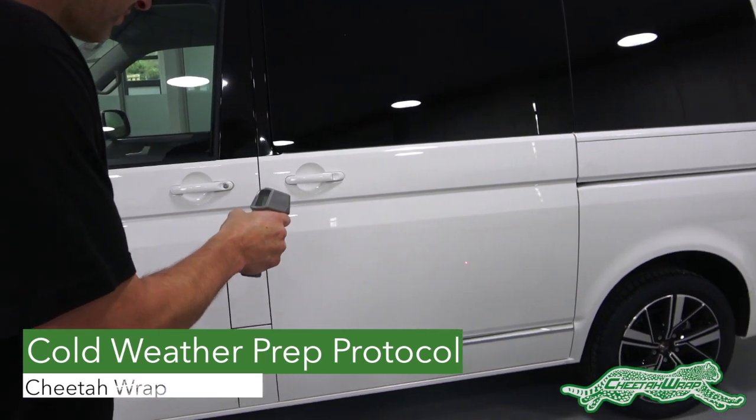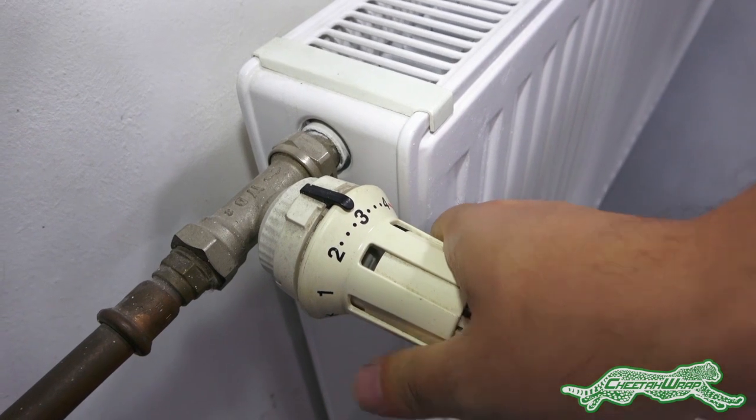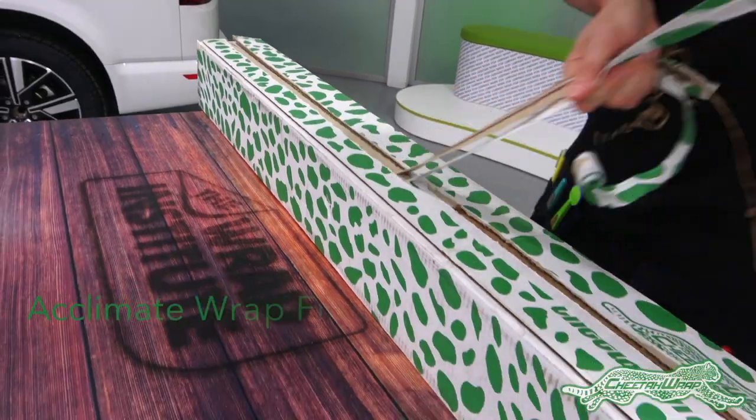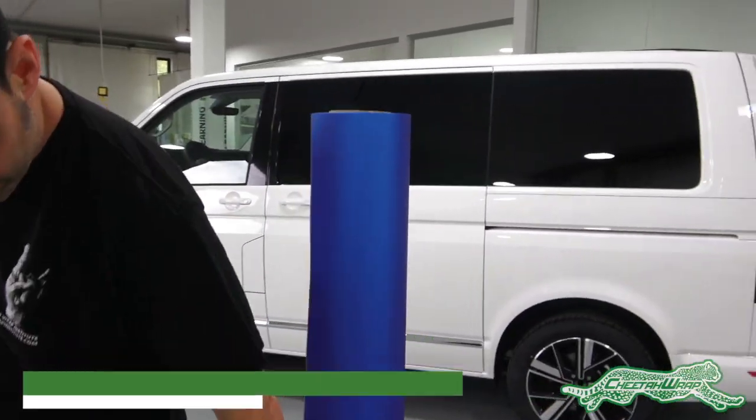Check the surface temperature of the vehicle to see if it is below 70 degrees Fahrenheit. Raise the heat of the workspace if necessary to speed up the warming process. If the box of Cheetah Wrap was brought in from the cold, unbox it and let it stand upright to acclimate.